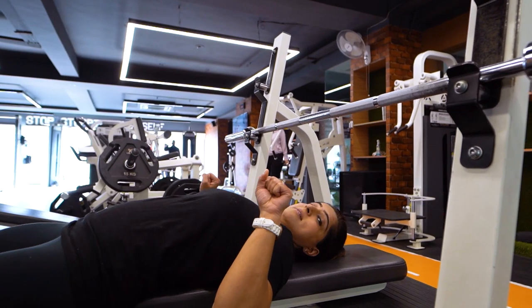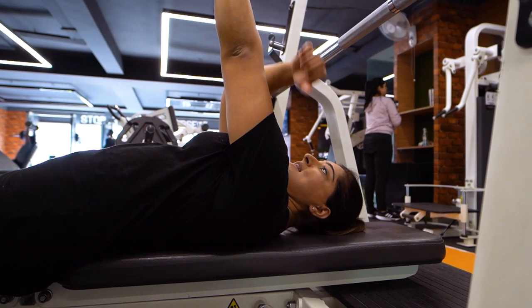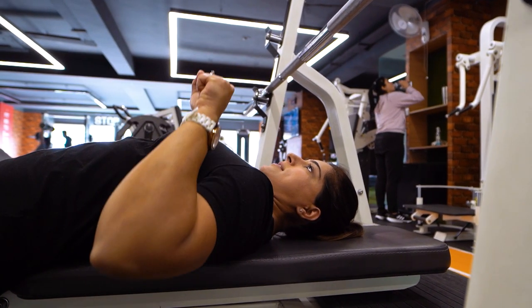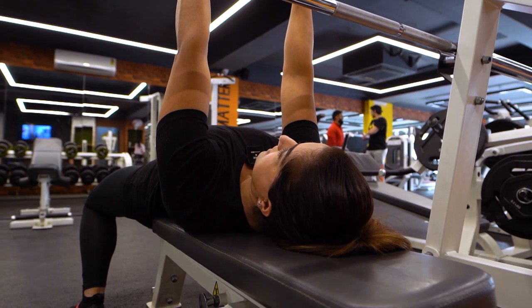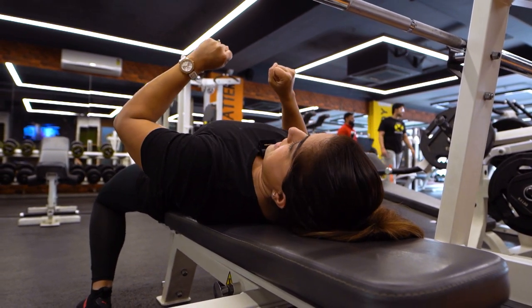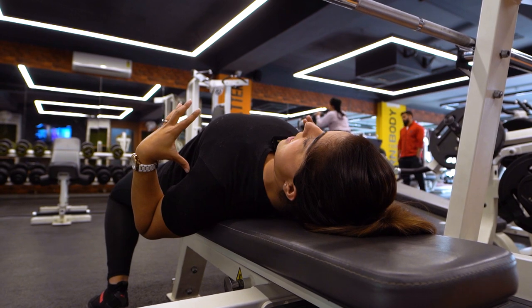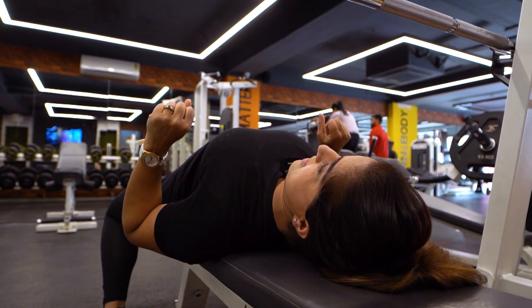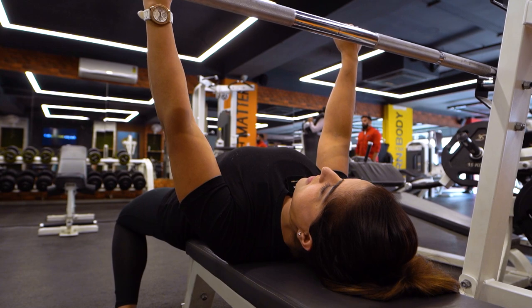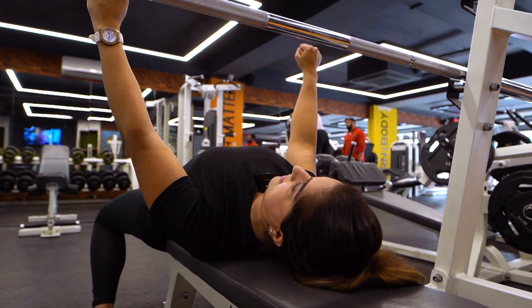The second most common mistake is shoulder position. What happens is when you lift the bar during the bench press, many people let their shoulders lift up as well. But this is incorrect. The shoulders need to be retracted — pulled back and down — like this, and kept in that retracted position throughout the movement.